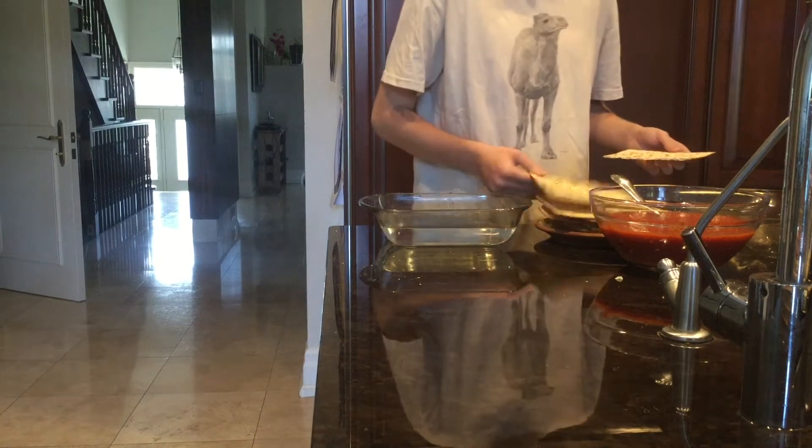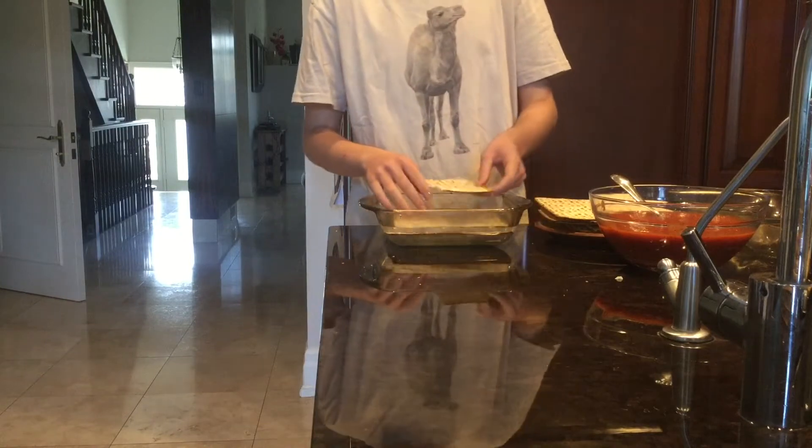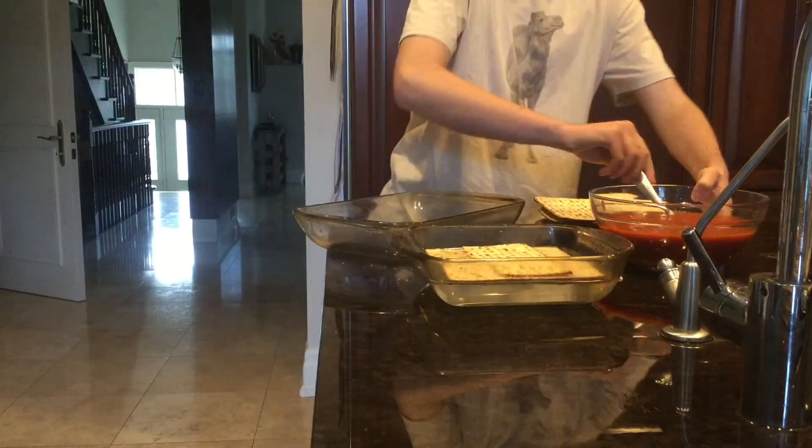Now you're going to soak the pieces of Matzah in warm water for about 30 seconds — you know, half a minute. Now time for layering.